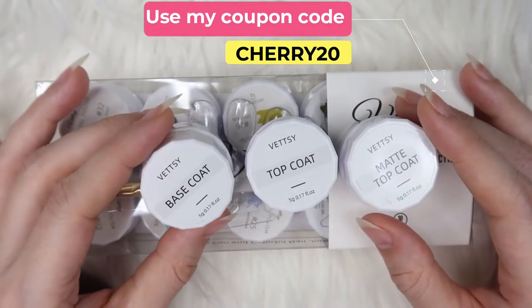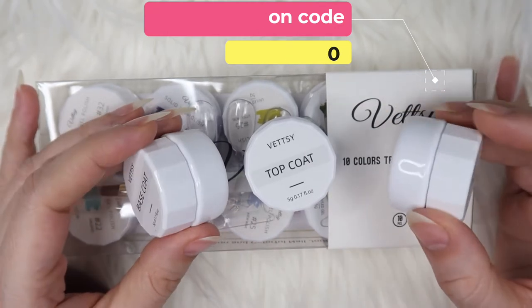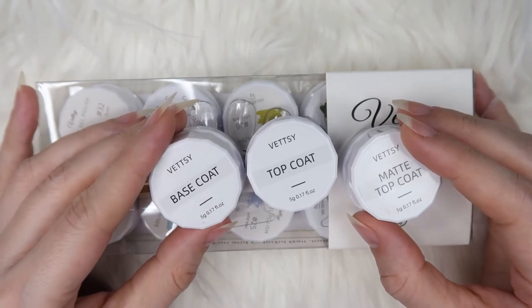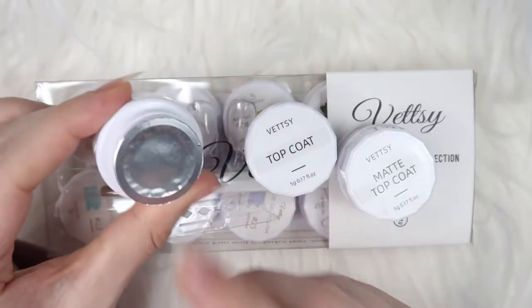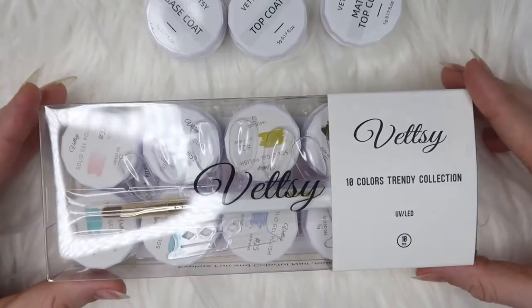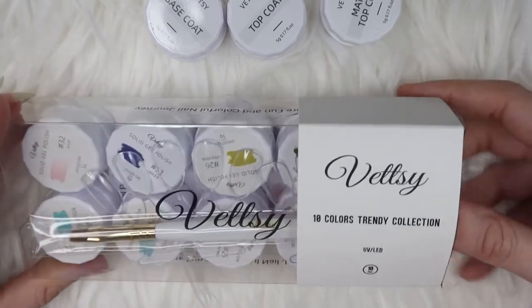I've never seen their base coat, top coat, and matte top coat in jar form — this is their new product. They have base coat, top coat, and matte top coat in these little jars, which are 5 grams or 0.17 fluid ounce each. Let me open the base coat — they all come sealed like that, so you have to open it.